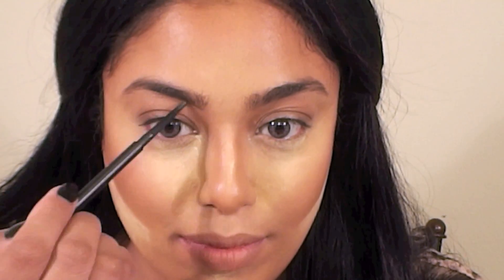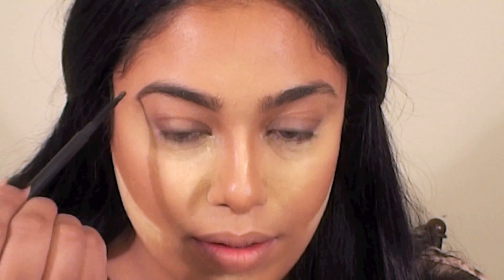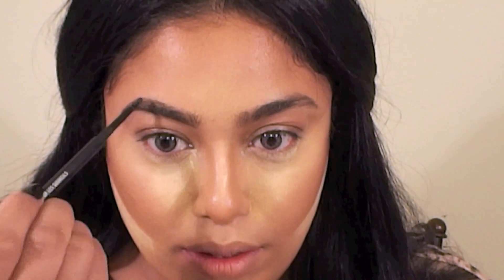On to the brows. First brush them out using a spoolie to get any product out that got into them. I used Max Spiked Pencil to first trace a thin line from the inner corner to the arch and then down to the outer point. Next, fill in the rest of your brows by making short strokes in the direction of your natural hair growth, and then brush out your brows again with a spoolie.